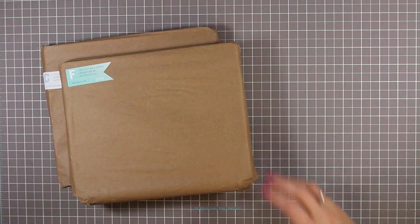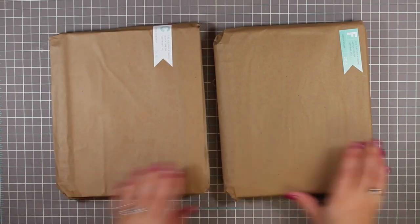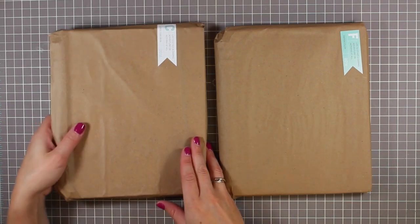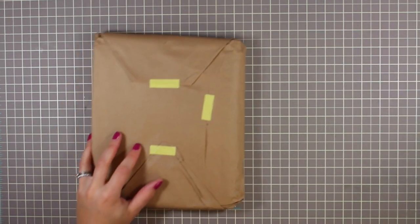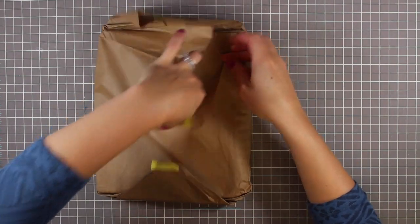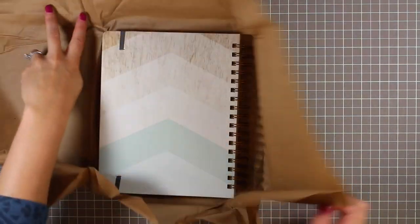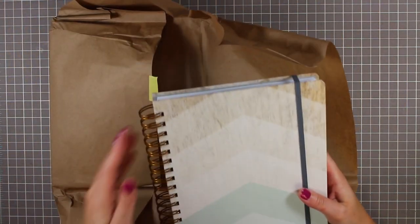Now that we've seen the box and how everything's packed, I think it's safe to say everything is packed really really nicely. Let's go ahead and open the classic first — I just want to see the condition of the planners after shipping. Nicely wrapped up, it's like opening a present. They look really good.